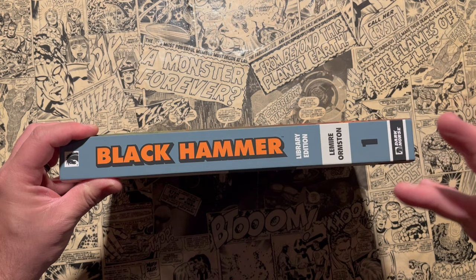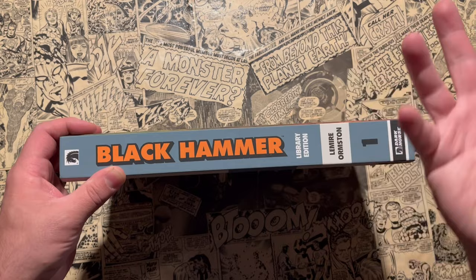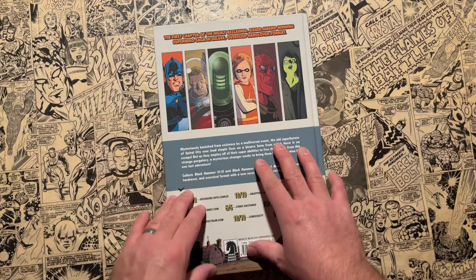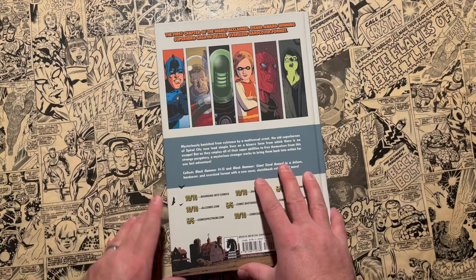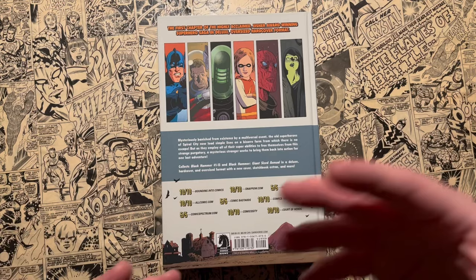If you're wanting to condense it and try out Black Hammer with just three books, you can get volumes one, two, and three. But this reading order is going to show you where the World of Black Hammer spinoffs fit in between. On the back here you have the main cast of characters — the people that everything else in the universe revolves around: Abraham Slam, Colonel Weird, Talky Walky, Golden Gale, Barbalion, and Madam Dragonfly. The premise of the story is that right when you get launched in, all of these characters are on a farm and they're trapped there — they can't find their way out.